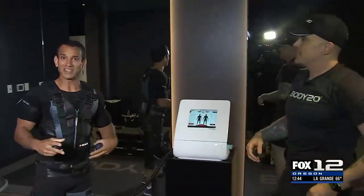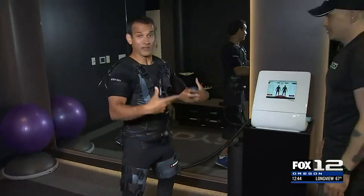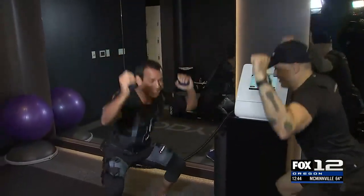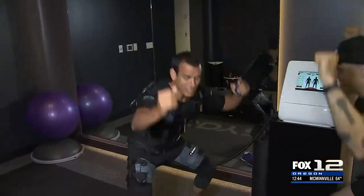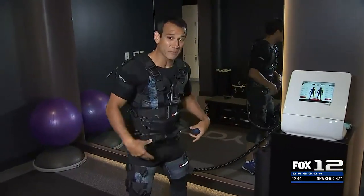We get a ten-second rest — it comes in these little bite-sized things, and thank goodness it's bite-sized because my legs feel like they do in the middle of an intense workout. That is incredible — the science behind this. The great thing is it doesn't really matter what your fitness level is. Let's say you can't do a full squat — if you can just do a small movement, you're going to get a workout because you're still getting that stimulation from the suit.